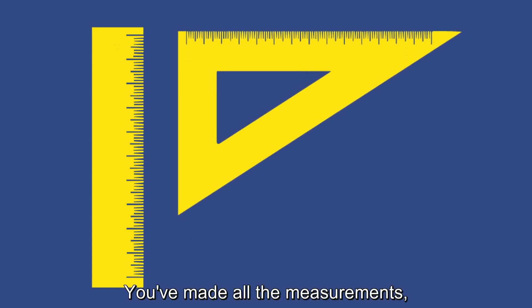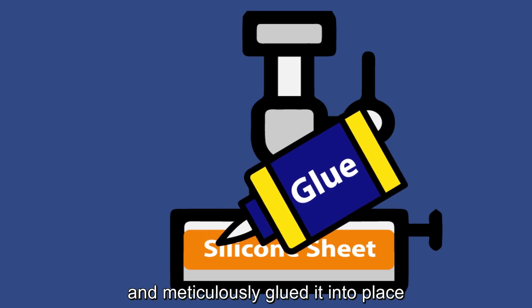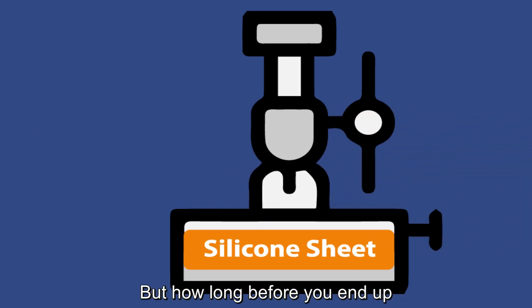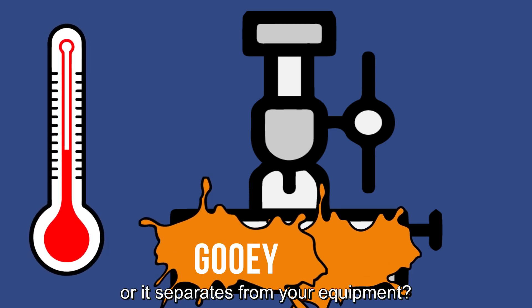You've made all the measurements, carefully cut the silicone, and meticulously glued it into place to get your equipment ready for production. But how long before you end up with a sticky, gooey mess when your silicone gets too hot?